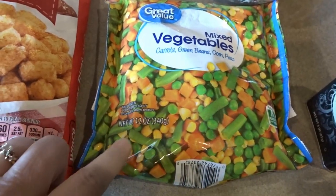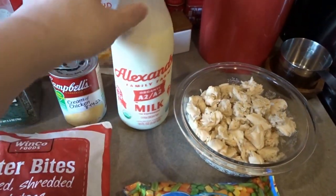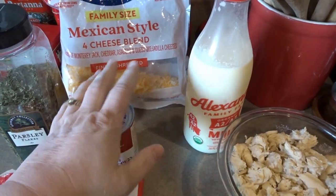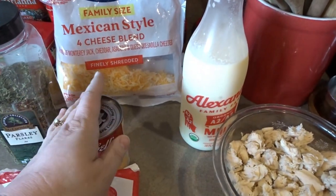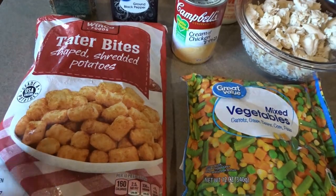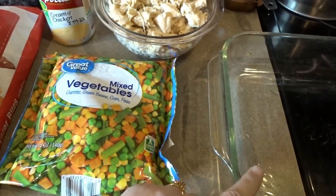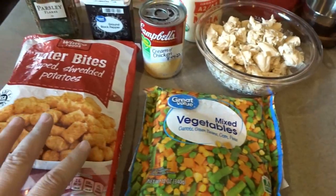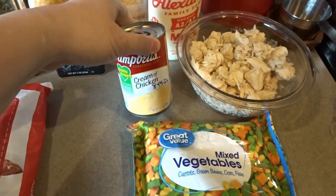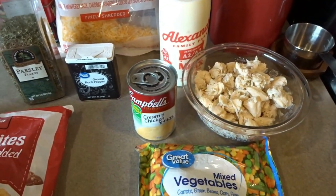You'll also need a bag of mixed veggies — this is a 12 ounce bag — a can of cream of chicken soup, some milk, and some cheese. I'm using a Mexican style cheese blend, but any shredded cheese like cheddar jack will work just fine. You'll also need tater tots and a 9x13 baking dish sprayed with pan spray. I'm starting by mixing together my chicken, mixed veggies, and cream of chicken soup in a bowl, then I'll add milk and come back to show the amounts.